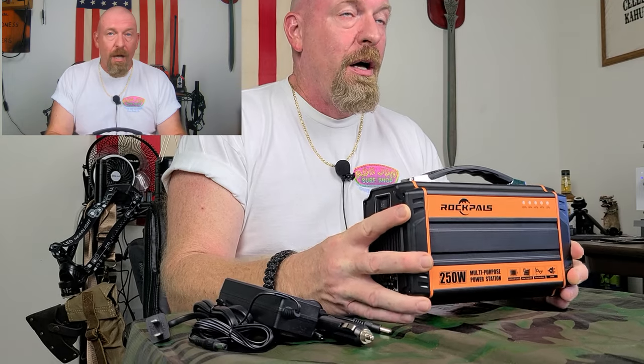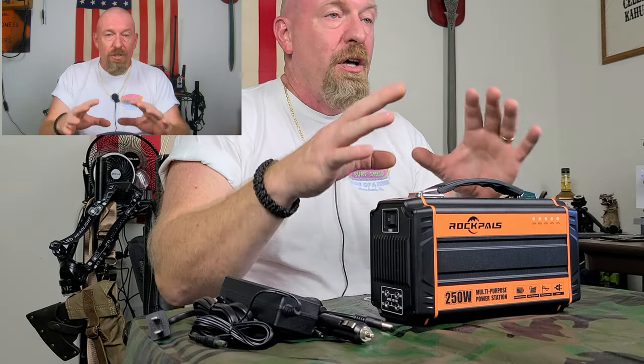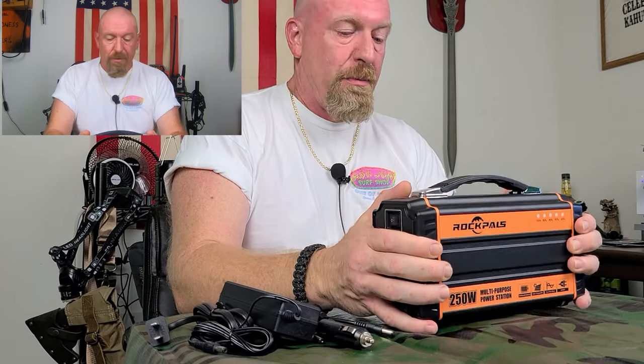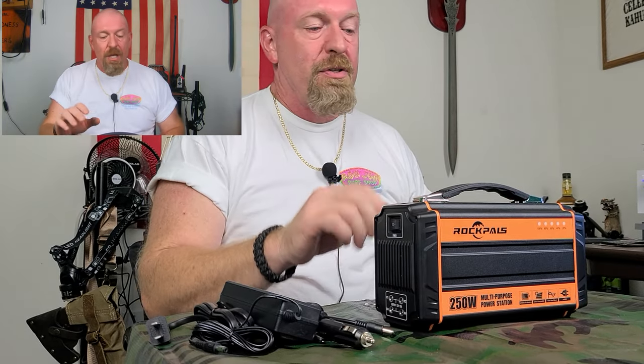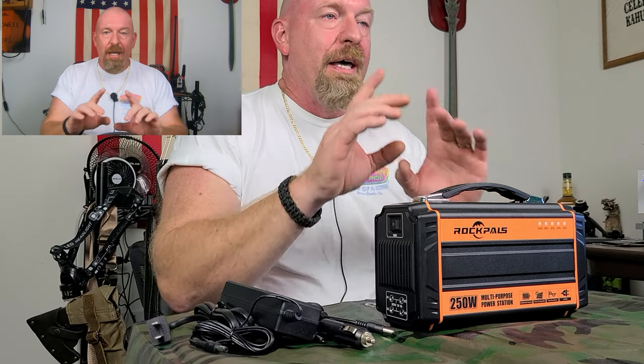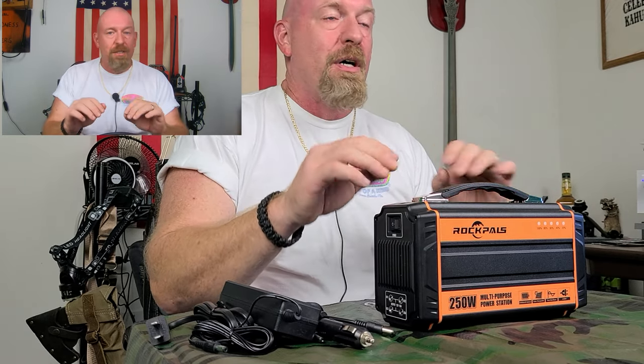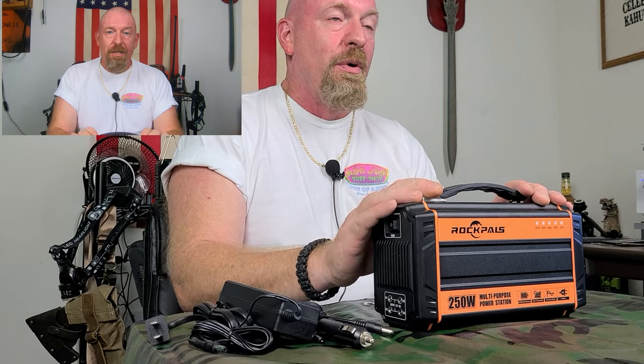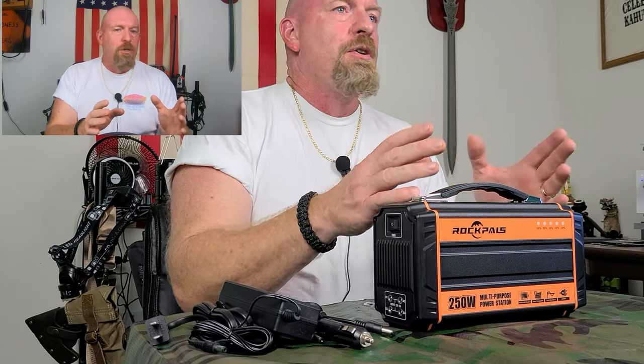Rock Piles makes some really good, sturdy equipment. I have not had any problems — I'm very pleased with their products. For beginners, these are great ways to start and not expensive. If you go on Amazon, type in Rock Piles, go on their site, and you can pull up all their coupon deals, bundled deals, all different types of things. Lantern light hours — say you want to run a little light off this — that'll run for about 70 hours. So in an emergency-type situation, this is what you're looking for.